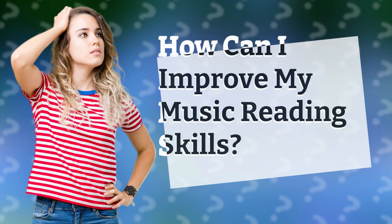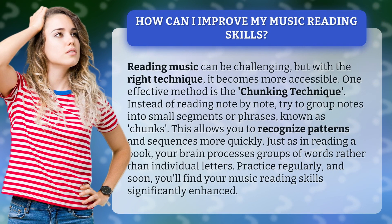How can I improve my music reading skills? Reading music can be challenging, but with the right technique, it becomes more accessible. One effective method is the chunking technique. Instead of reading note by note, try to group notes into small segments or phrases, known as chunks.